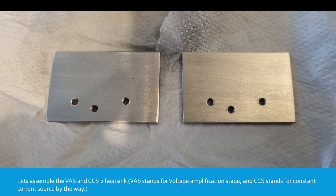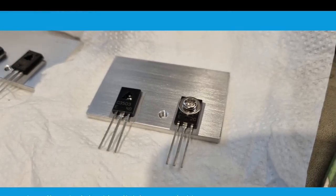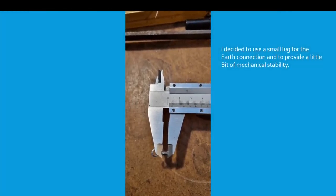Let's assemble the VAS and CCS number 2 heat sink. VAS stands for voltage amplification stage and CCS stands for constant current source. I used self-adhesive silicon insulating pads again — these are the TO126 size. I started by tapping the heat sinks and tried to use 3mm aluminium, which turned out reasonably neatly after some sanding and deburring. I decided to use a small lug for the earth connection and to provide a little bit of mechanical stability for that heat sink.